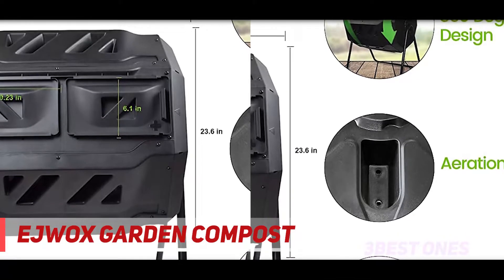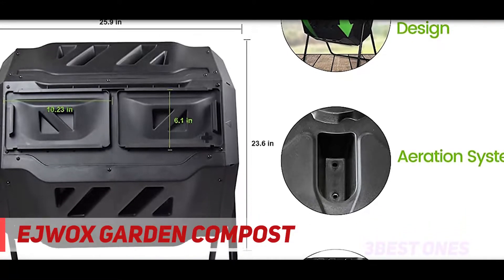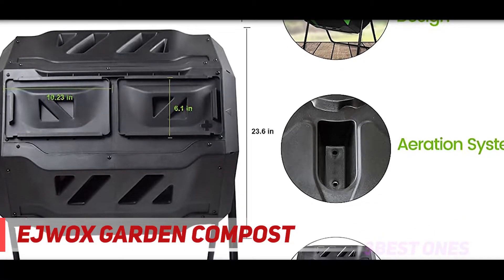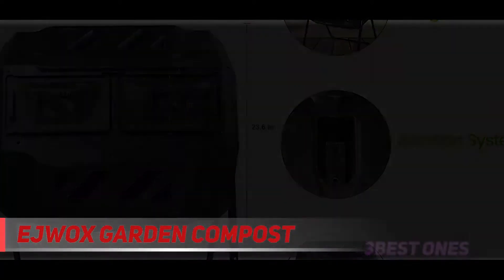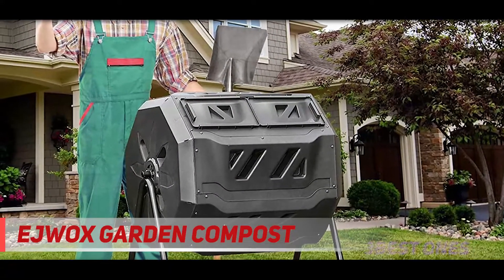A third reviewer has been wanting a dual chamber barrel tumbling composter for years. The value here is everything you need for a big compost setup at a great price. It's holding up beautifully, looks chic for a compost barrel. Really happy with this purchase.